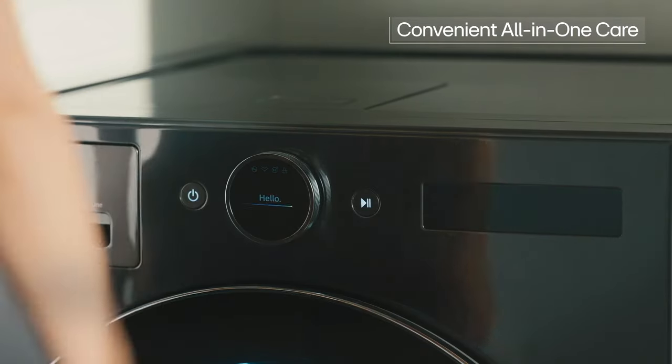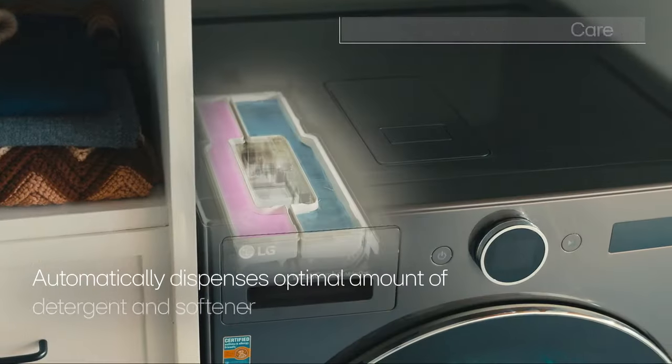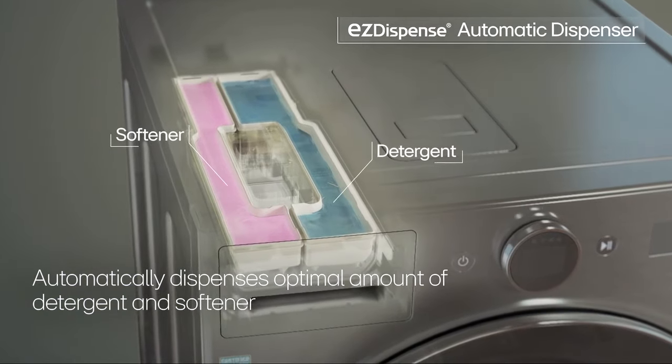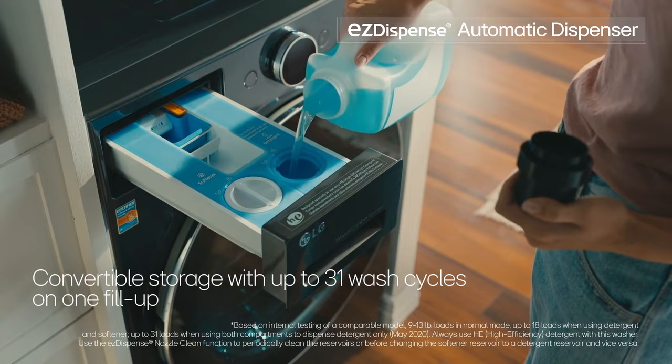You can run a complete wash and dry cycle without transferring clothes from washer to dryer. Easy Dispense pours out the right amount of detergent and softener for each load, and a single fill-up lasts you up to 31 wash cycles.